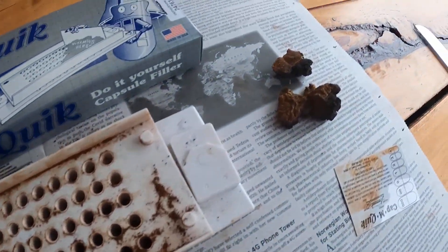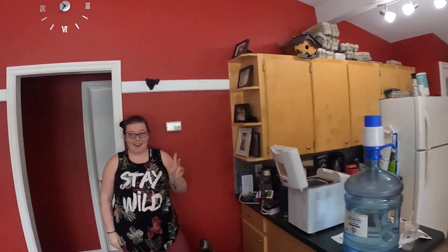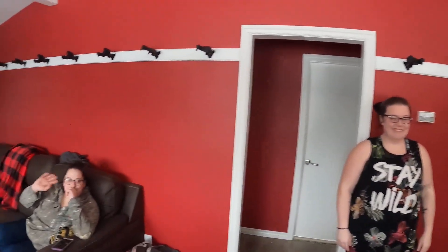Well there you have it guys — chaga brought to me by my brother Sheldon with Buick Outdoors and the whole crew. Thanks for tuning in to another episode of Macaroni Meadows. Hope you guys liked the video — like and subscribe, check out Buick Outdoors, and we'll see you on the next one!